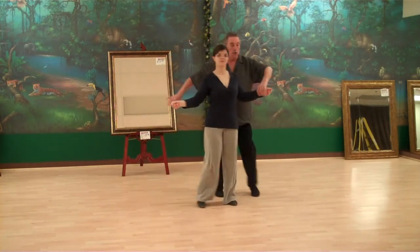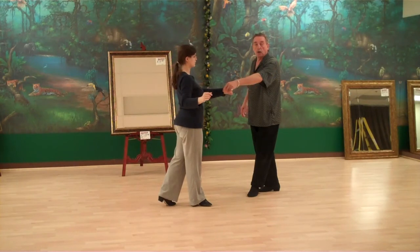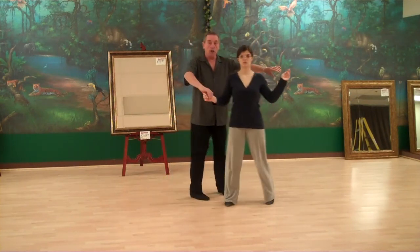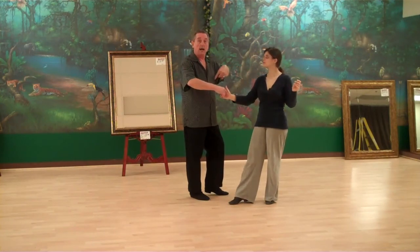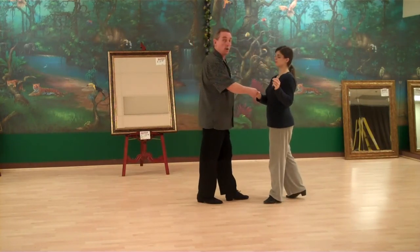We do one more — cha-cha-cha, rock step. This time as I bring my partner across, I'm going to do the same handshake position — cha-cha-cha. As she comes past me, instead of a back rock, I do a front rock into my partner. She does her standard back rock. Rock step.